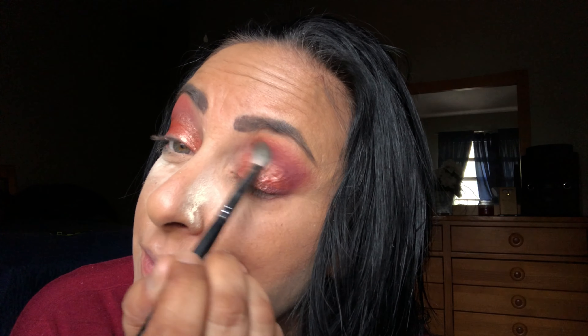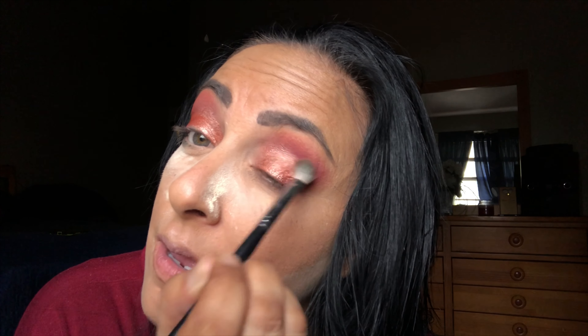To blend the outer edges I'm taking my Morphe M433 brush and just going right in there on the outer edges — nothing crazy. We don't want to lose the pigment from the Pussy Whoops color.